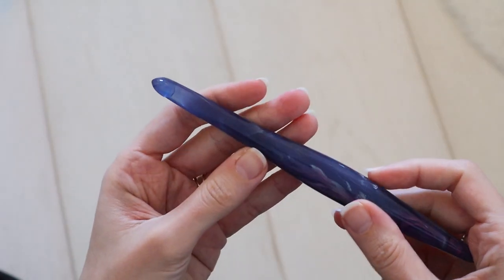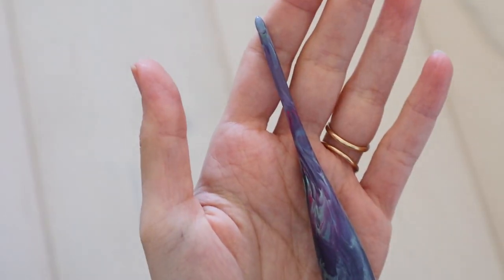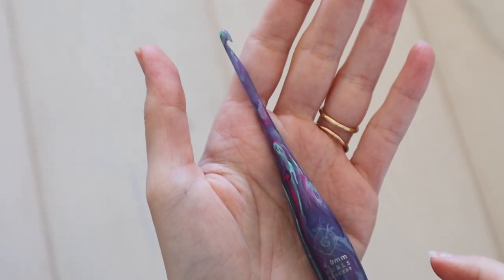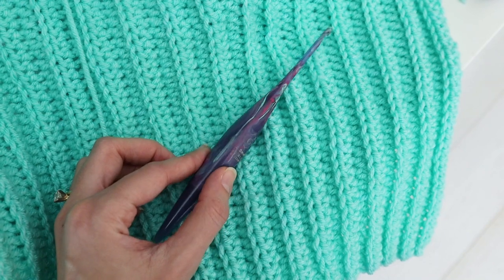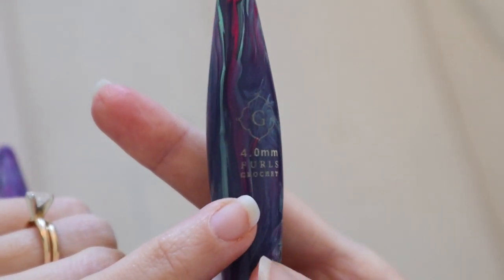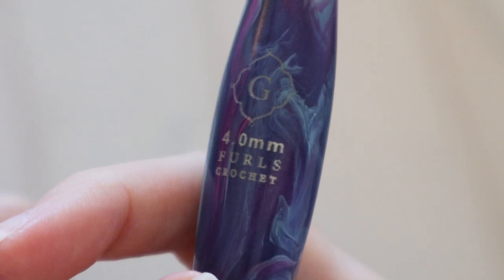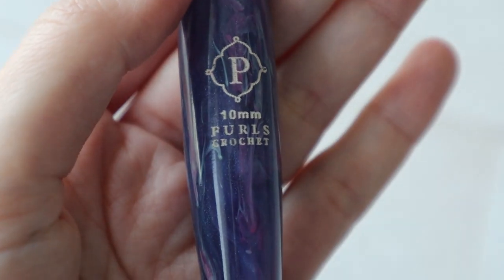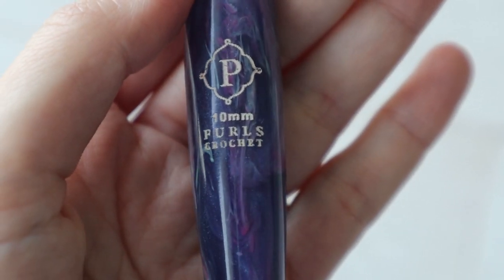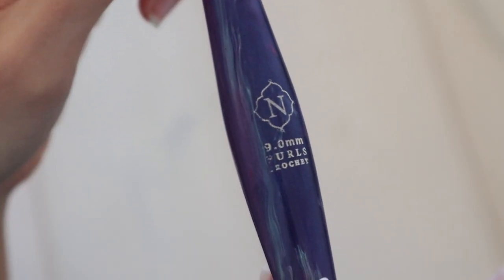I love that each hook has its own character based on the random swirls of color. My smaller G hook got most of the swirls, with pops of this minty green color that I love, so it was a pleasant surprise. One ding to the overall look are the logo and size labels — they're printed or maybe even slightly etched into the hooks in white, and the method they use doesn't produce the clearest results. The lines come off a little blurry, and on one of the hooks it didn't fully print some of the letters.